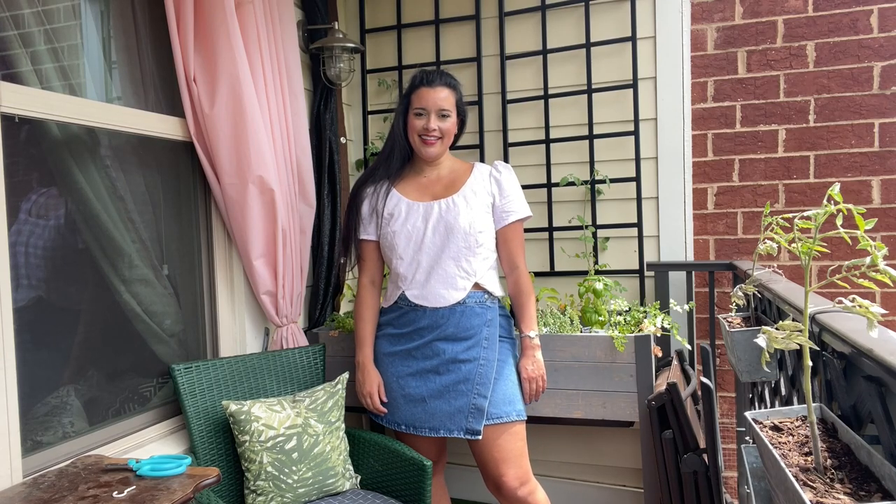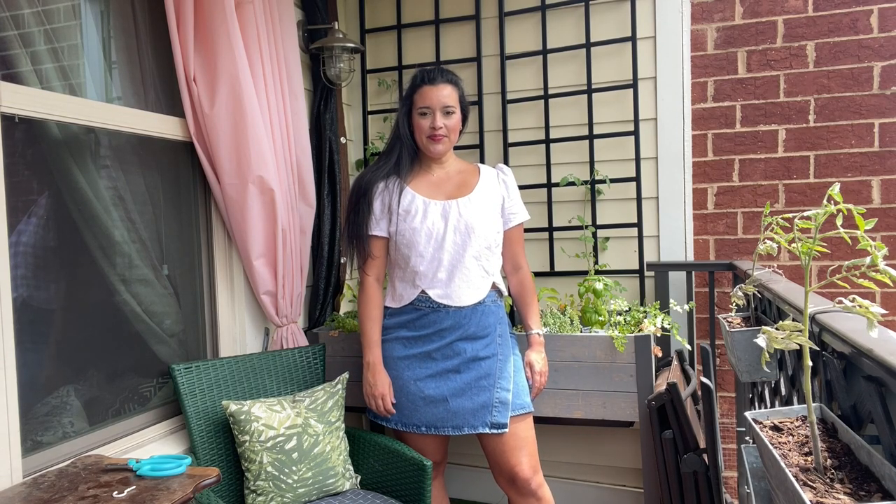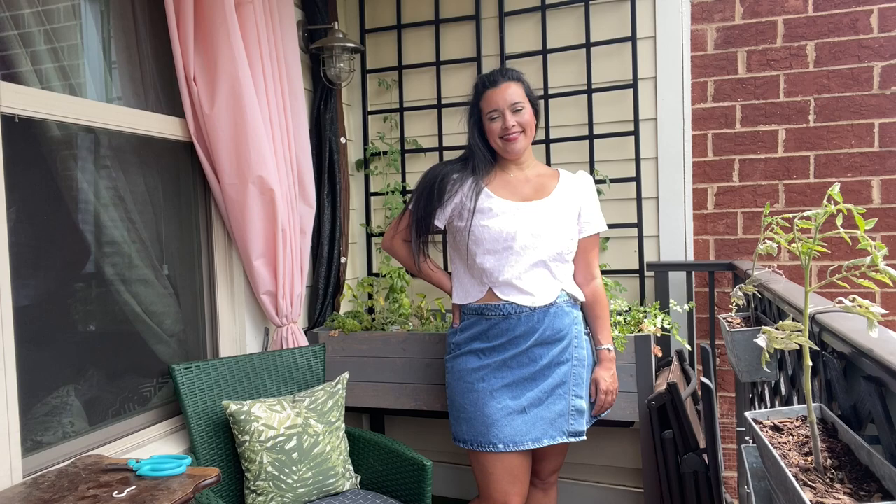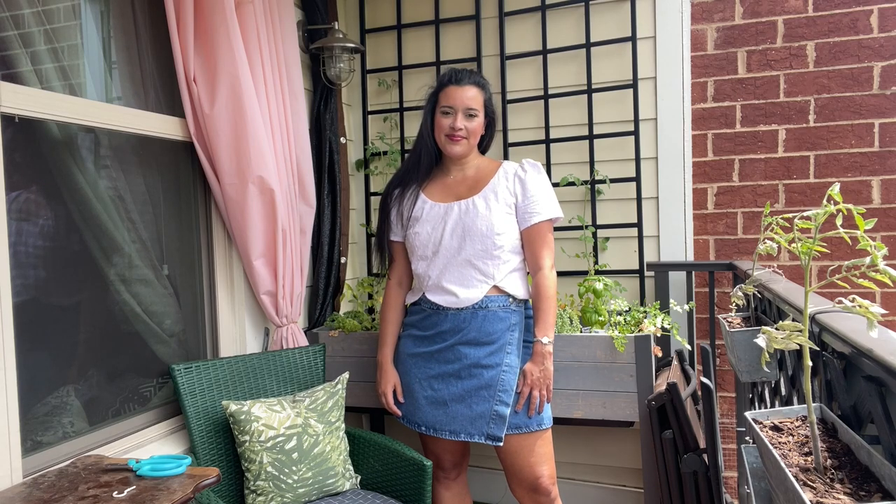It's reveal day for the summer sew-along I did for McCall's 8255. If you sewed along with me, you know how much fun this top was to sew. I did some sneaky tricks to make things a little easier on myself, construction-wise, which eliminated all the frustrating parts, making this just a really enjoyable thing to sew.